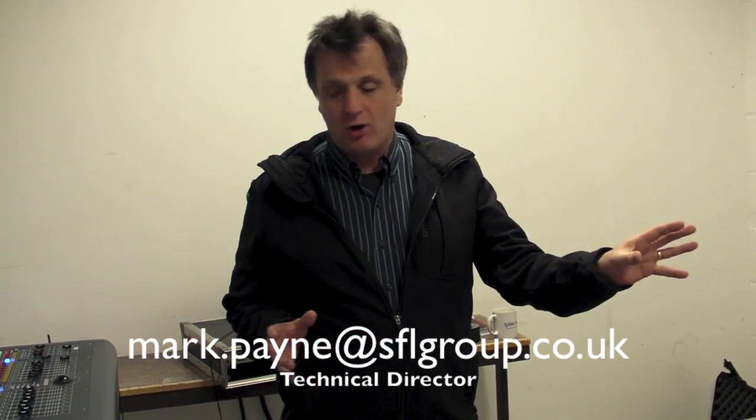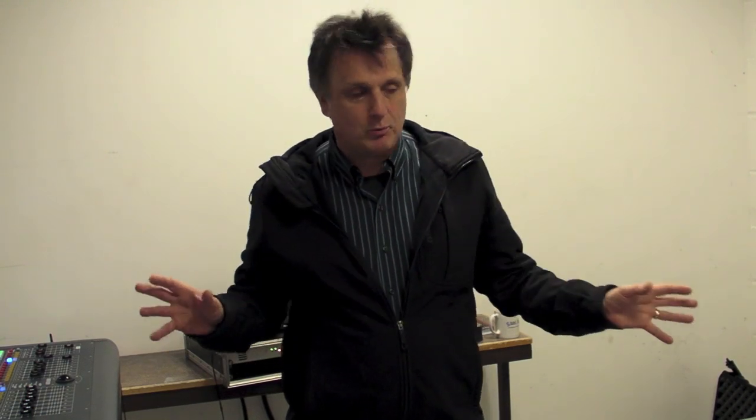Hello, this is Mark Payne from SFL in Reading. I've brought together a few pieces of technology from Yamaha and from Midas. As dealers for both products, I wanted to show you how we can use these technologies to actually speak to each other — they don't have to be separate worlds.